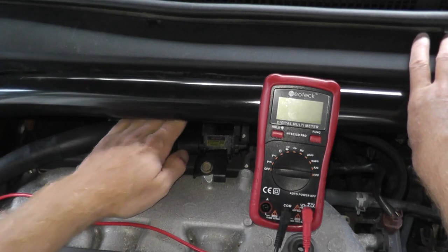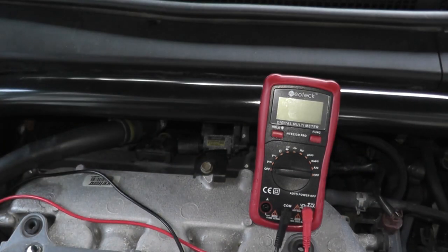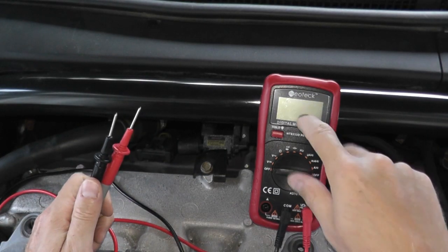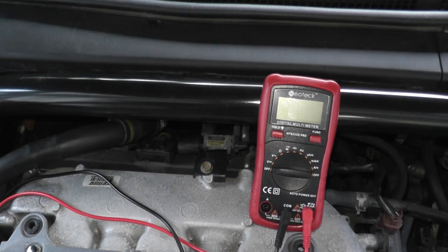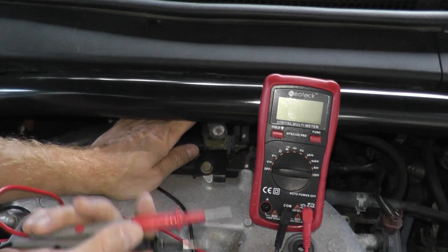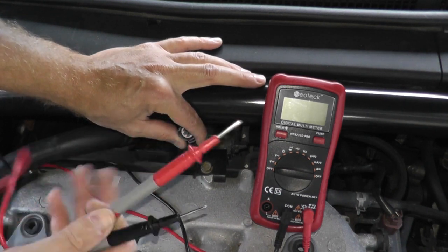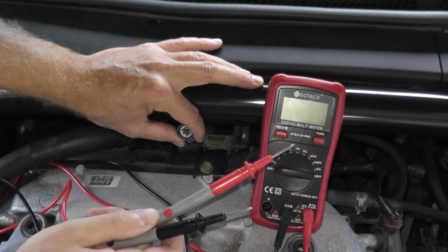For this next test, we're going to use the multimeter one more time — a really nice tool to have if you plan on doing your own auto repair, same with that vacuum pump. You can bleed your own brakes with it too. I've had these tools for years and use them over and over again.